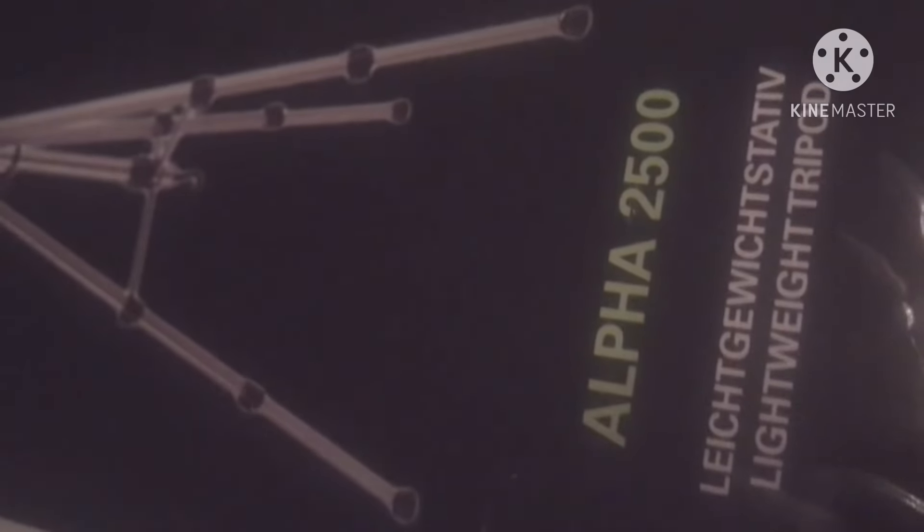This is it, guys — this is the Alpha 2500 lightweight tripod. This is it, guys.